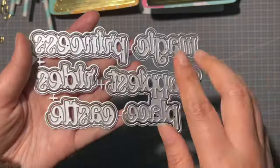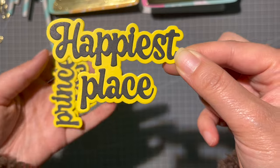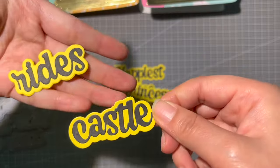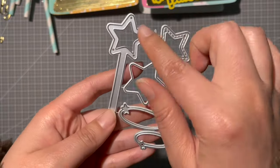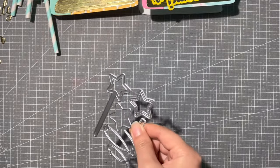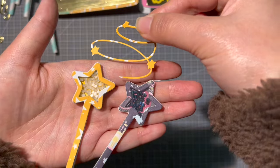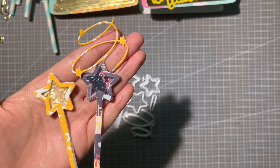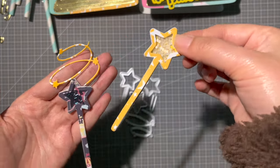The next one is the Magic Word set — you get the words 'Happiest Place,' 'Princess,' 'Magic,' 'Castle,' and 'Rice,' with a very cute font. After that is the Magic Van Shaker — it's a small shaker where you add sea beads inside. It looks super cute and would be great as an embellishment on your projects or on your back toppers.